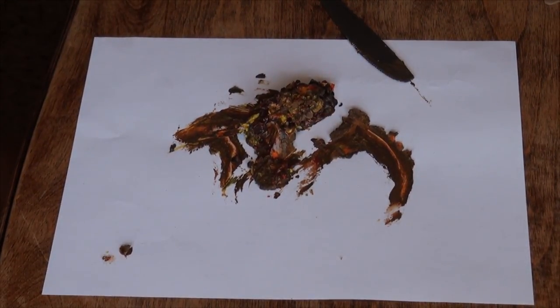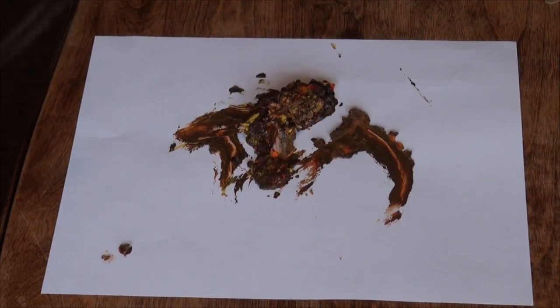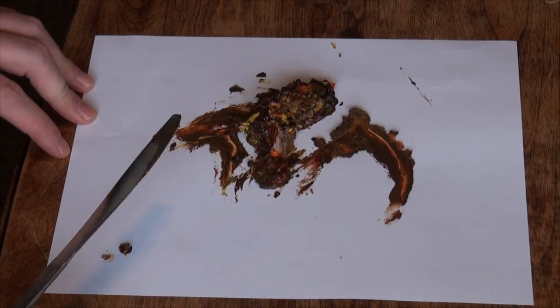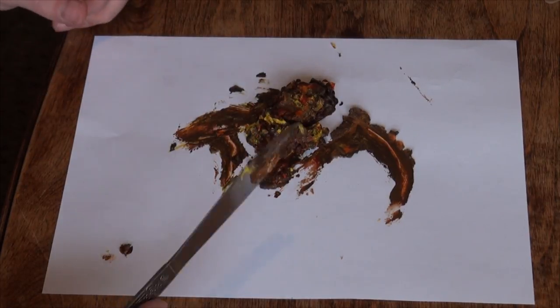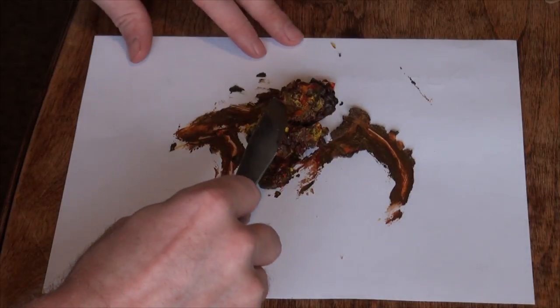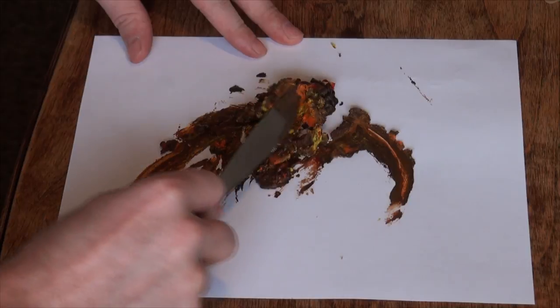Okay, today we are going to work with poop art. What you do is you take a regular piece of poop that is relatively fresh so it's still maneuverable. You add a couple things of food dye to get some color in there, unless the poop itself already has the color, and then you just smear it all over the place. And you make art out of it.